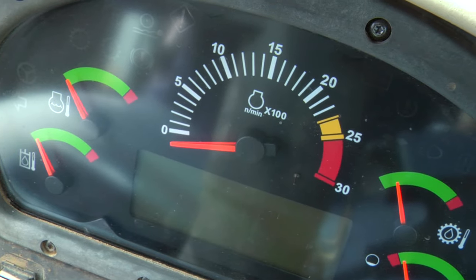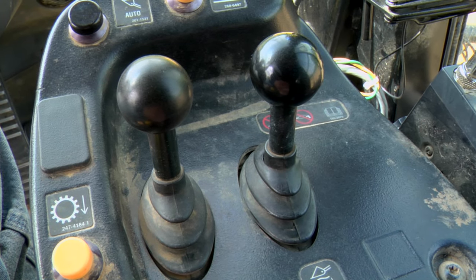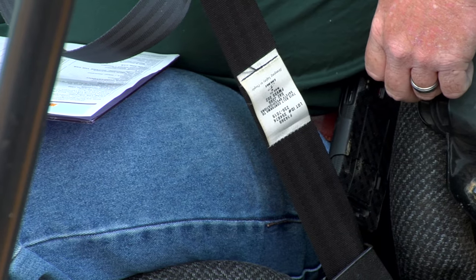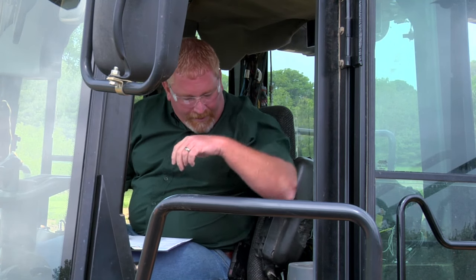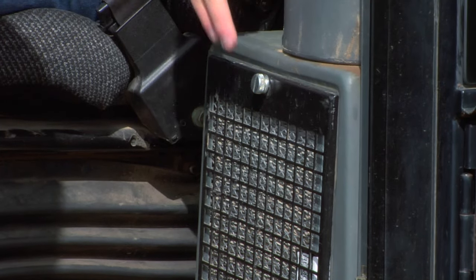What we're looking for here is that all the gauges are functioning normally and all our lights are working, both exterior and interior. We also want to take a look at all of our controls and make sure they all function normally. Something a lot of people forget about is our seat belt. This white tag has a date on it — Caterpillar recommends you replace your seat belt every three years, or five years from date of manufacture. Safety should be number one on all of our lists. Lastly, something else people often forget is the cab filter, located right here — easy to get to, easy to clean, and referenced in our operation and maintenance manual.